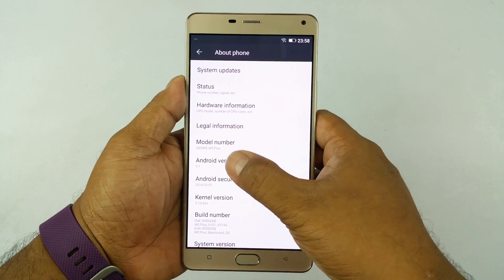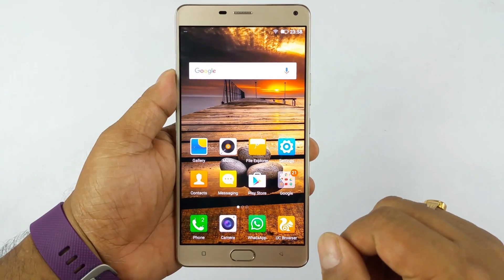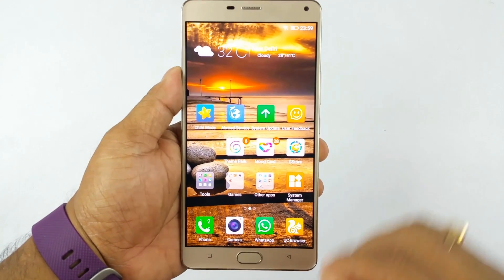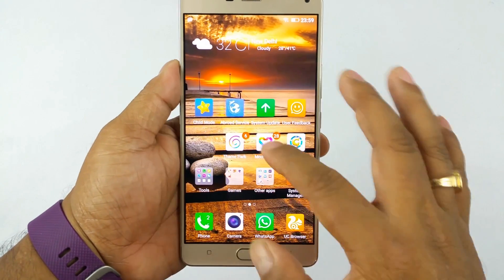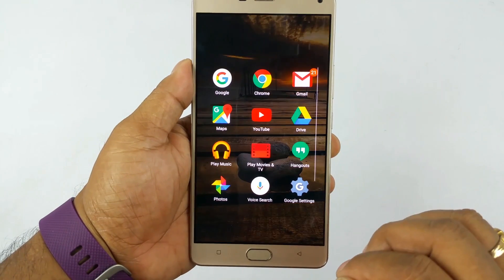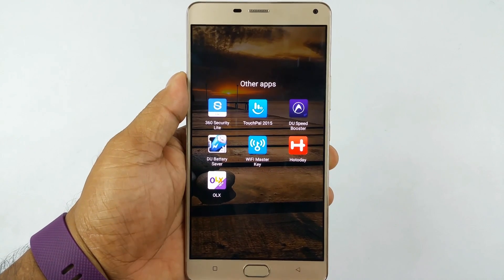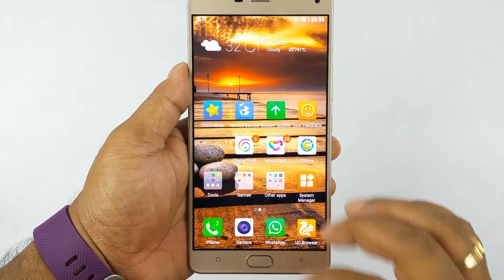This phone comes with Android Lollipop 5.1 out of the box and you get 64GB internal storage. It comes with Amigo 3.1, which is Gionee's proprietary skin over Android. It does not have a dedicated app drawer. You have the notification bar, quick function toggle bar, and the UI is very smooth, fluidic, and stable. You get the usual Google Android apps plus some third-party apps, including games, mood cards, theme park, and touch ball. If you don't like any third-party apps, you can go ahead and uninstall them — which is a really good thing.